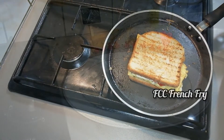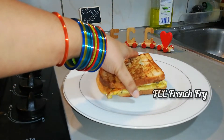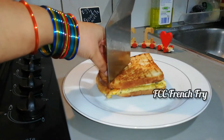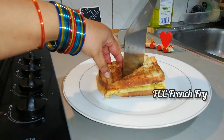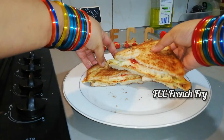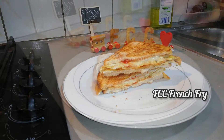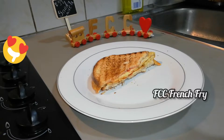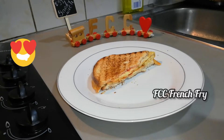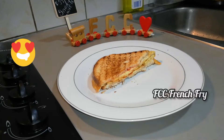I will try it again. As you can see, it is very crisp. See you in the next video. See you soon. Thank you.